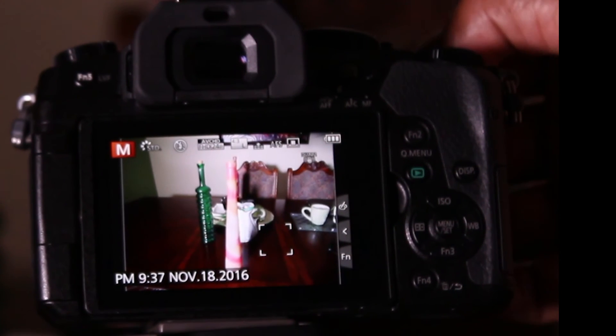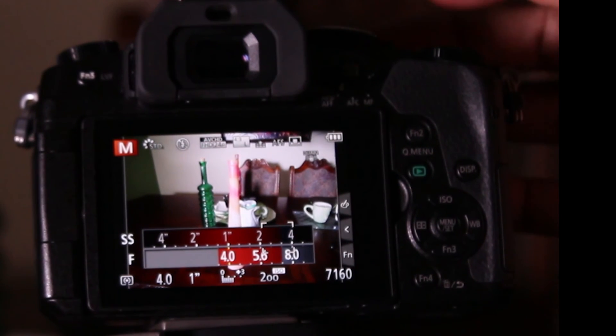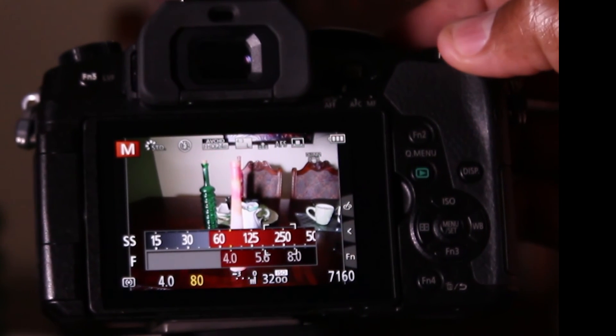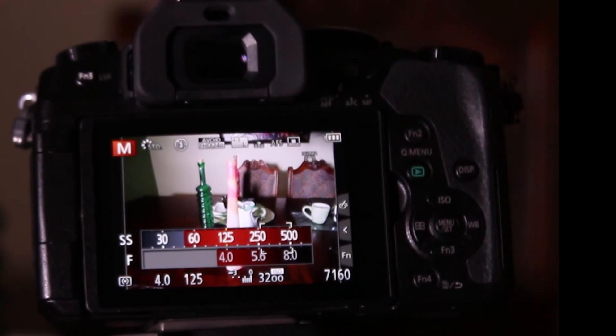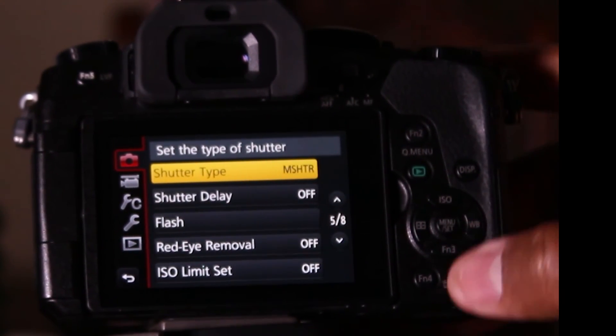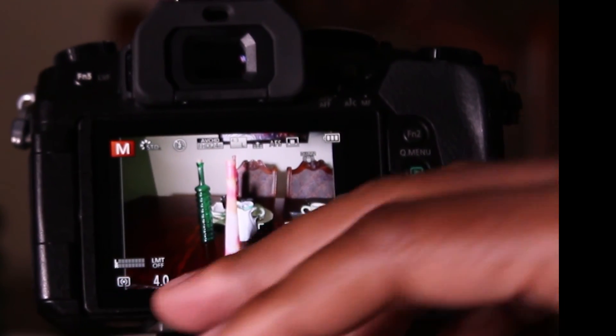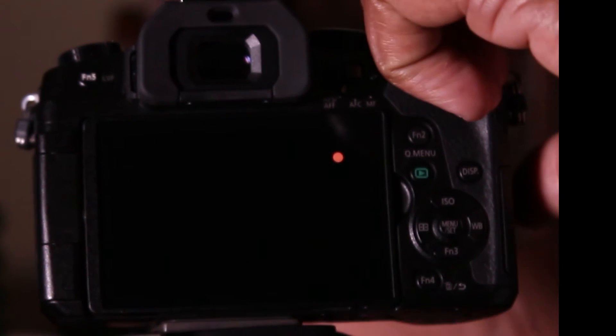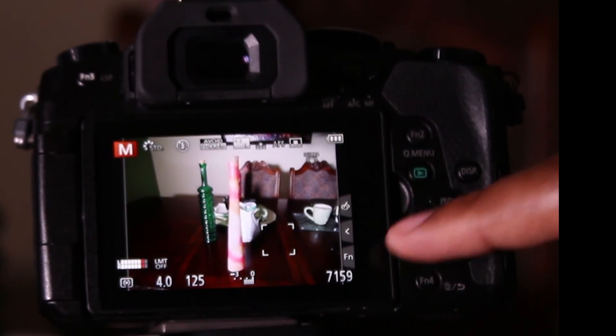Let's try again and set the shutter speed to 1/125, to see if it can stop the action. That's why you need to set your shutter speed at the right speed so the shutter doesn't stay open too long and you can stop the action. We take a picture at 1/125 — there you go, we stopped the action and you can see a clear hand.